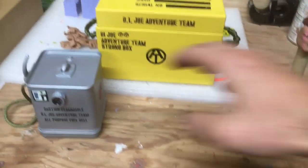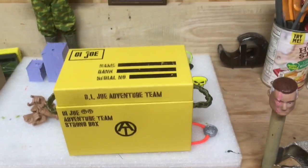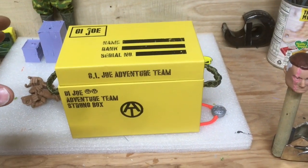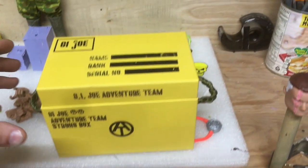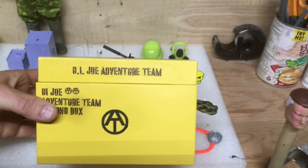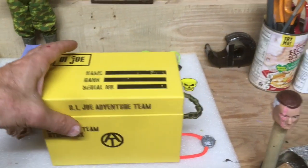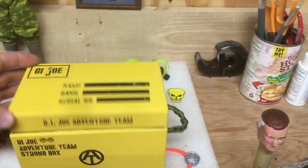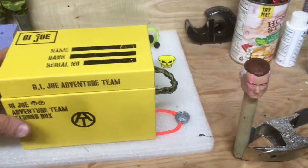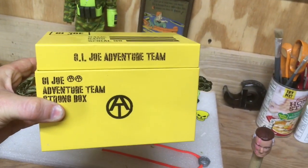I took an old card box, painted it orange, screwed it up, so I decided to paint it yellow and redo it. This is my GI Joe Adventure Team strong box — I cut a couple holes in the side, made these braided parachute cord handles. I might add a couple more things to it, but I'm going to throw it on eBay along with the fuel drums. I think this actually turned out pretty cool — it's a neat little storage box for GI Joe gear.